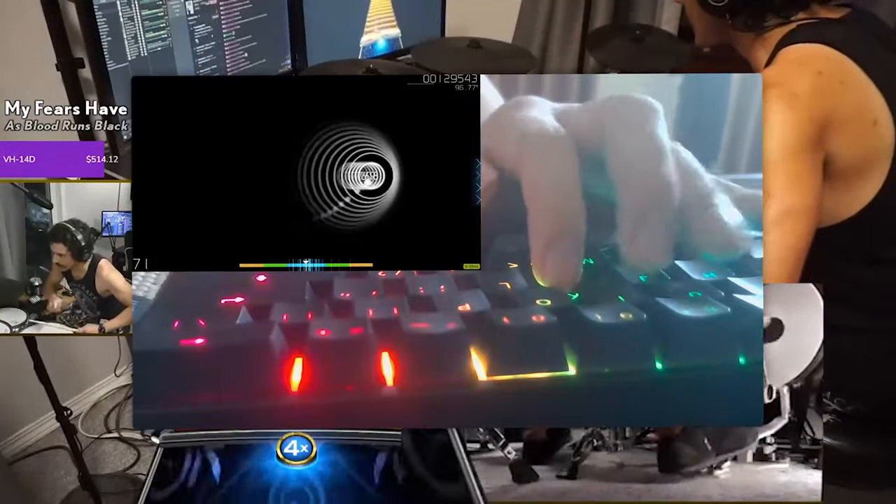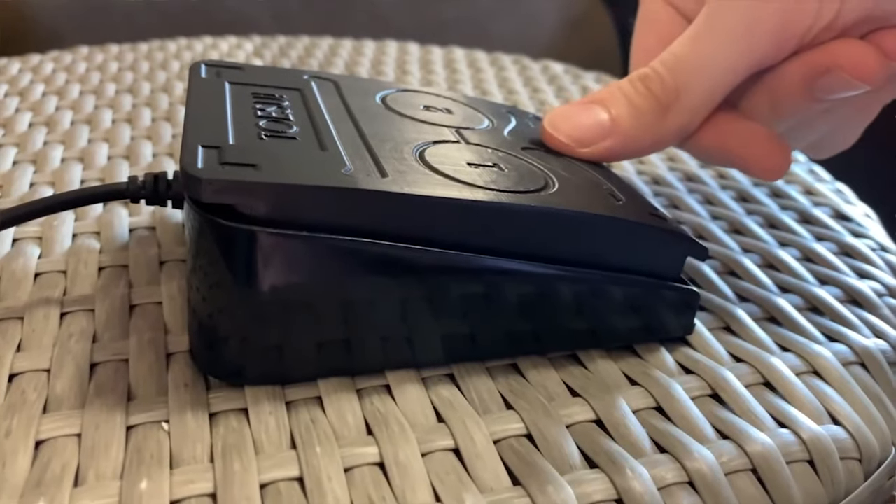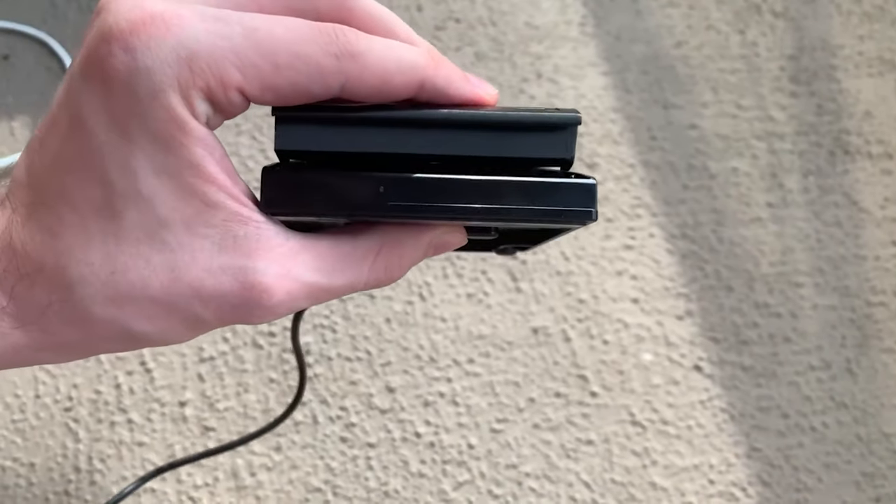Don't worry, we kept all you speed players in mind. They also have a 1ms response time and an activation point half the distance as before. But if they're too sensitive, you can always loosen the screws, adjusting them to your liking.